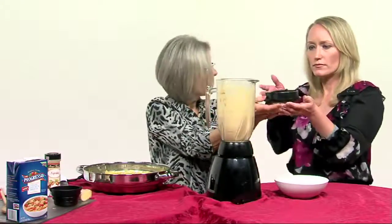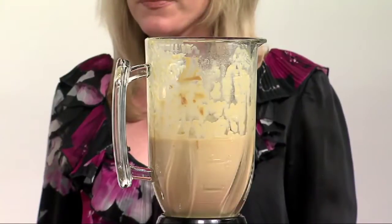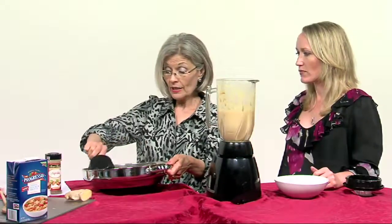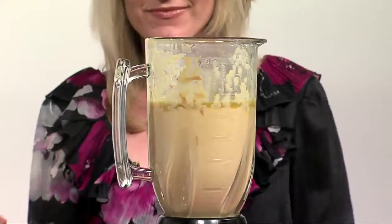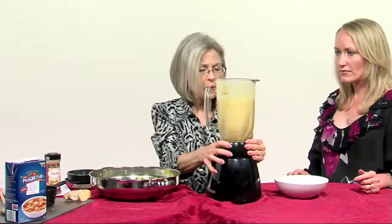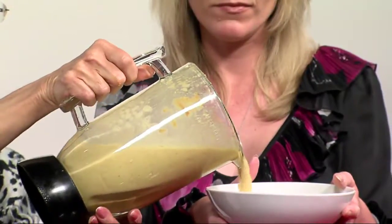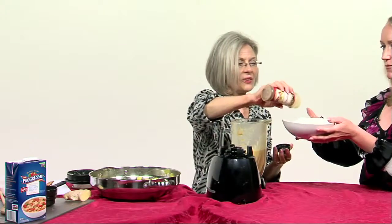Now we're going to add our onion mixture from the skillet — doesn't this smell wonderful? This is a really simple recipe. If people want it a little bit spicier they can use more seasoning, or less, whichever they prefer. We'll put the lid back on, pour it into our bowl, and then garnish with a little bit of paprika — just a little there for color.